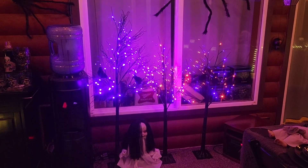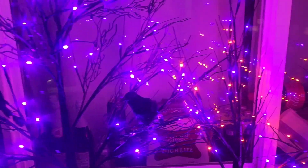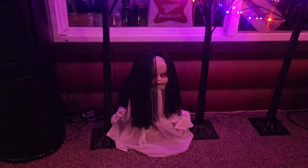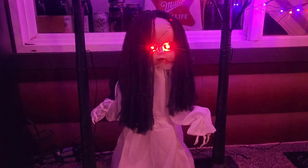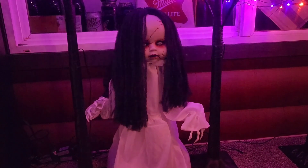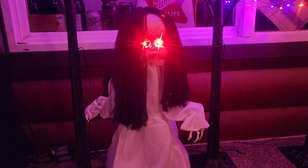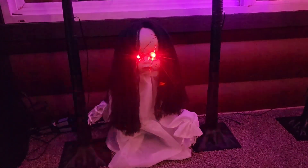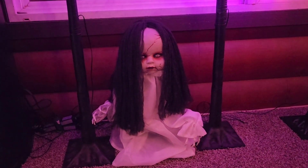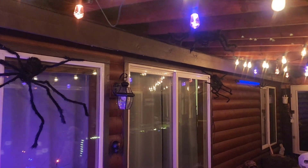I've got trees set up, and on the trees there are some more crows. There's a creepy little girl down here in the woods. As I pan over to the opposite side of our deck, you can see more spiders — in fact, there's even one crawling across the ceiling.